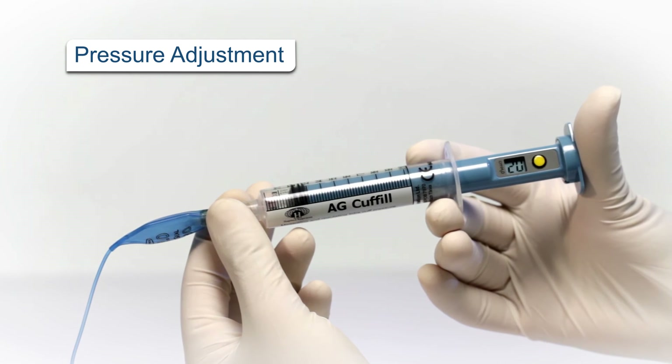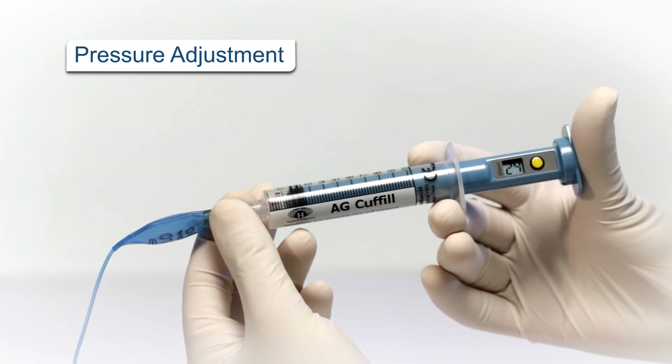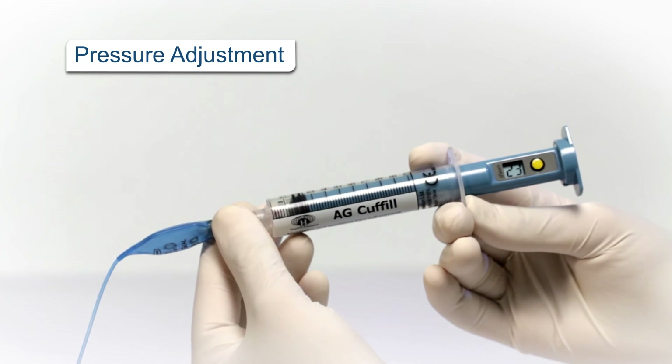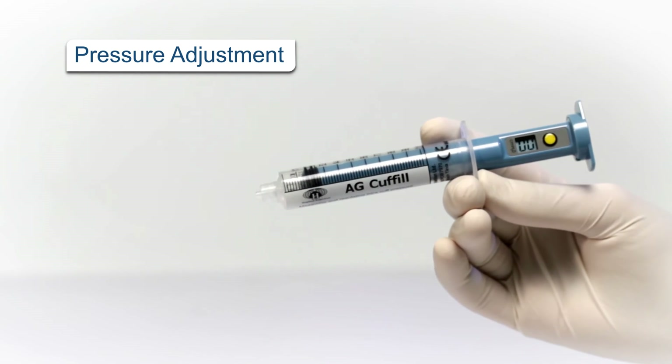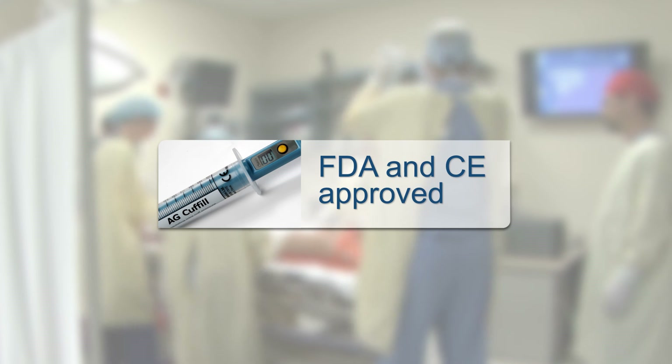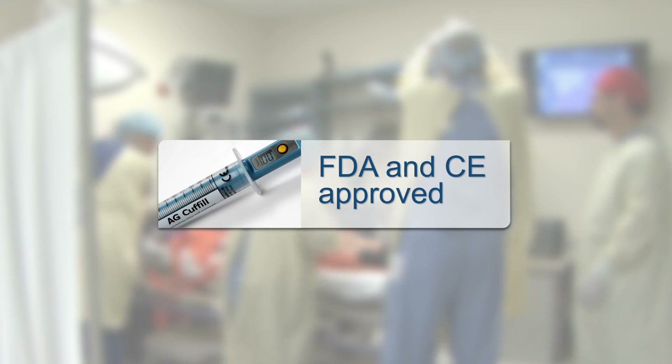Once connected to the tube, Cuff Fill allows the medical staff to adjust the pressure of the cuff to the appropriate pressure that can keep their patient safe. The compact and intuitive Cuff Fill device provides the perfect solution for measuring and adjusting cuff pressure.